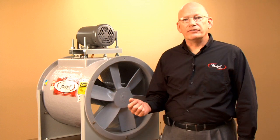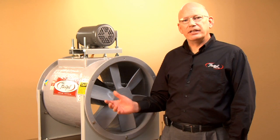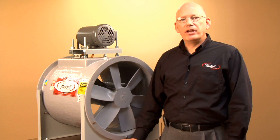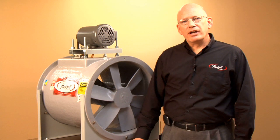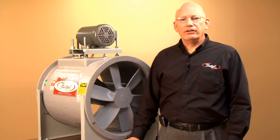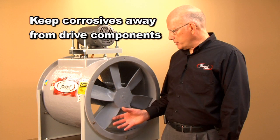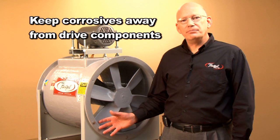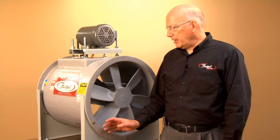the motor and the drive is external to the airstream. Inside the fan is a bearing cover which totally encloses the bearings, the shaft, and the drives, and keeps them away from the corrosive airstream. This product gets used wherever you need to contain the air and move it in a controlled fashion where there's ductwork involved.